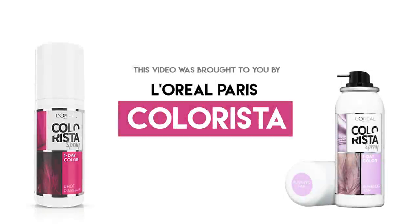Hey guys, it's Tina here. Welcome back to my channel. Today I'm gonna share with you nine of my favorite hair hacks. This hair hack video was brought to you by L'Oreal Paris Colorista.